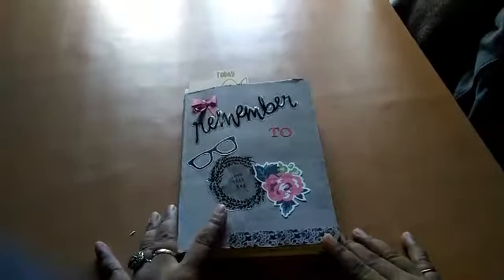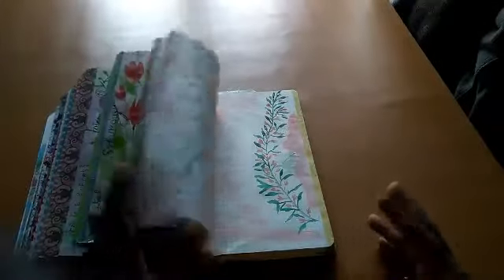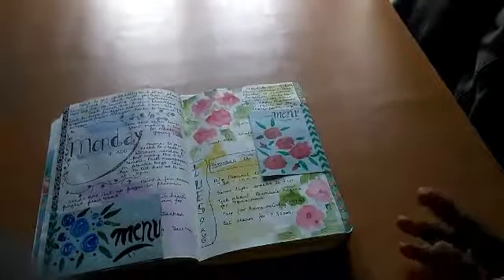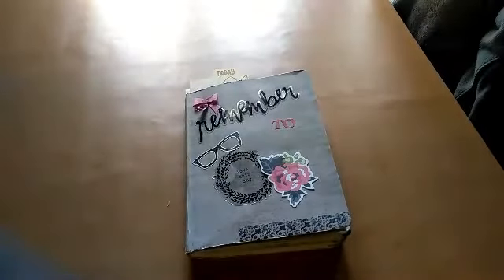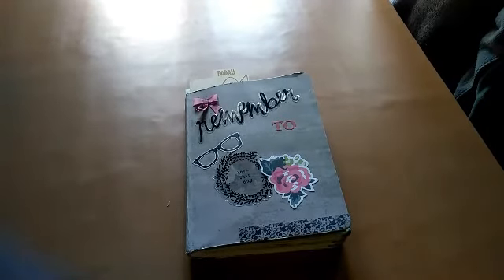I hope you get a brief idea of how simple I've kept things. I don't spend too much time on this — just a morning hour or two sitting with this, planning out my day, doing some chores at home, and coming back to journal in between. This lies open on my dining table and I always go back and write something. It's an ongoing process. I hope you like it — please give it a thumbs up and subscribe to my channel. Bye!